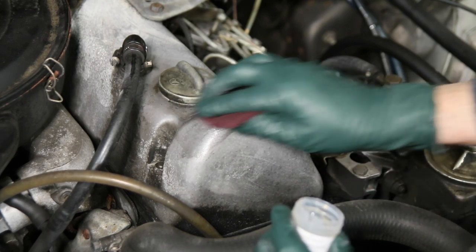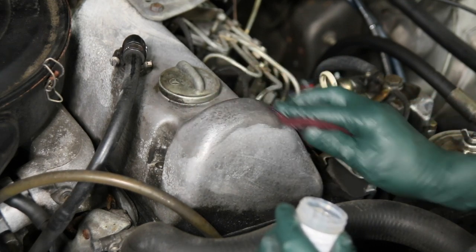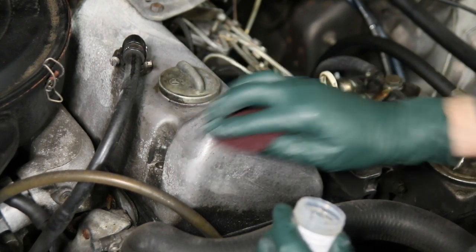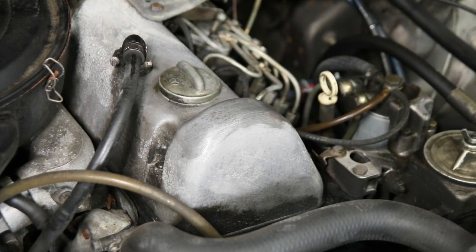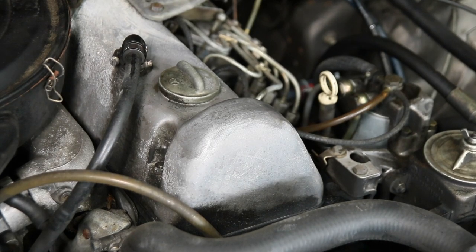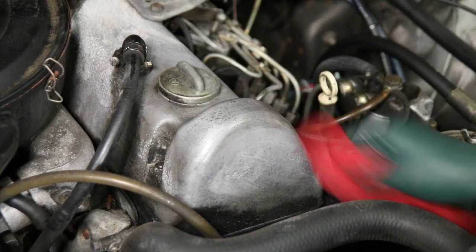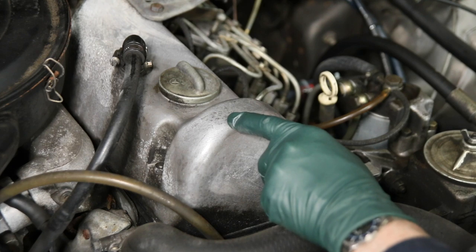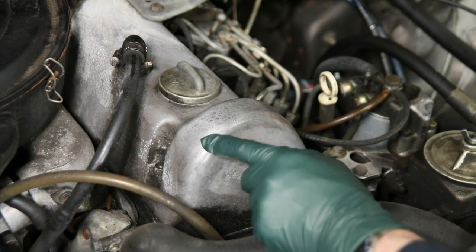I'm just lightly rubbing and you can begin to see now that the aluminum is coming back. Now we'll get a cloth and just wipe this down. You can see this pitting right in here — if I can't get that pitting out with anti-corrosive gel, I'm going to use the other technique.